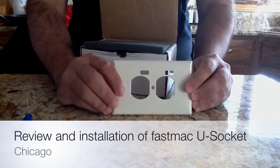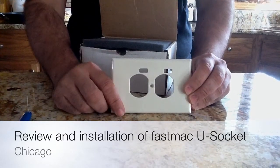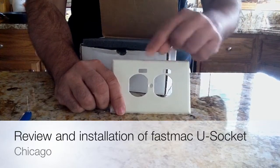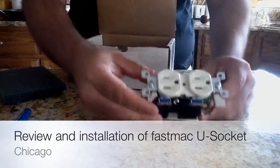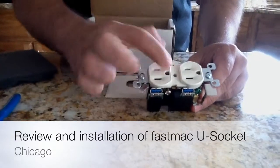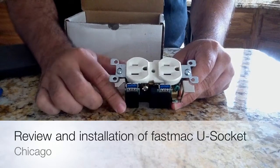One of the neat things about this product, as you can see by this face template, is that not only does it support your standard electrical plugs, but it also has USB plugs. Here you have your standard outlet and you also have your USB plugs.